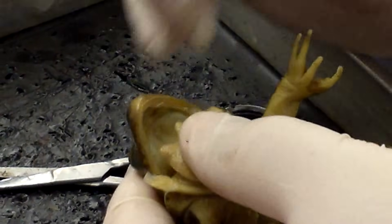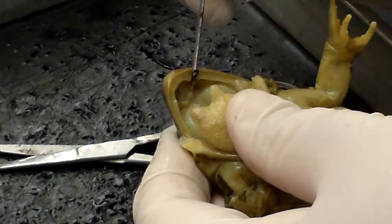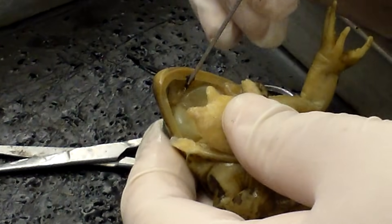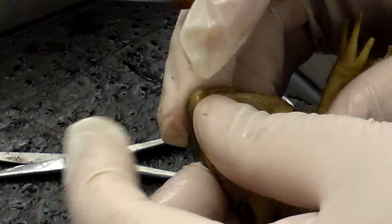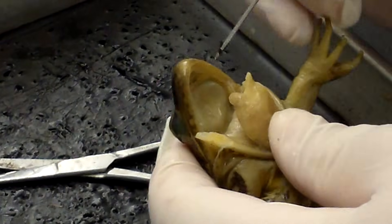They also have two specialized teeth called vomerine teeth. There are two white dots there and if you feel them, they look and feel like teeth. These are for crushing prey — when they get an insect in their mouth, they'll get it inside and then crush the exoskeleton by closing their mouth and pushing it against the vomerine teeth.